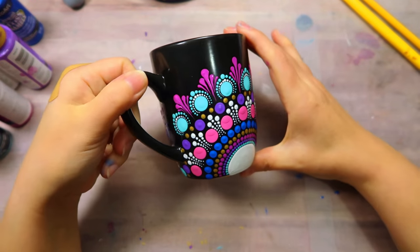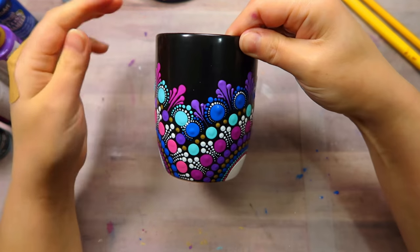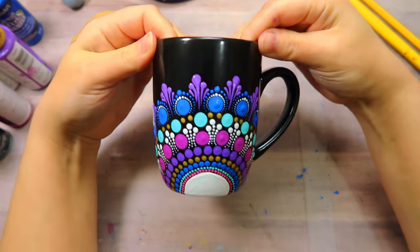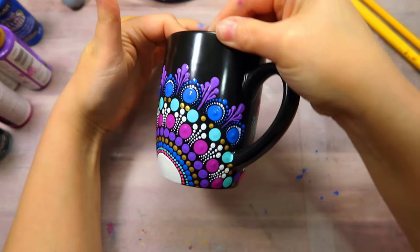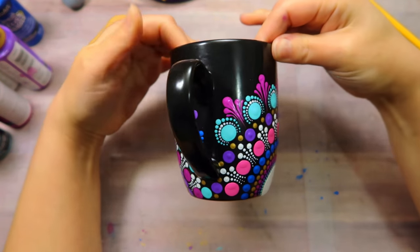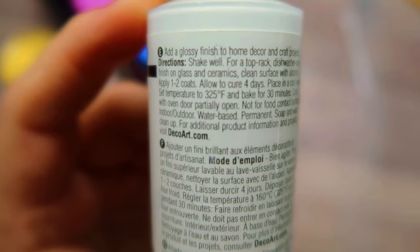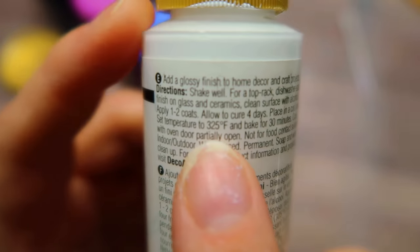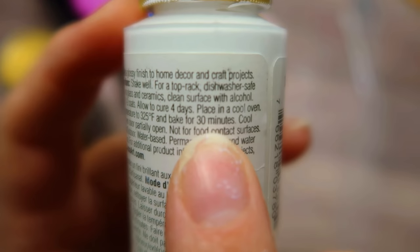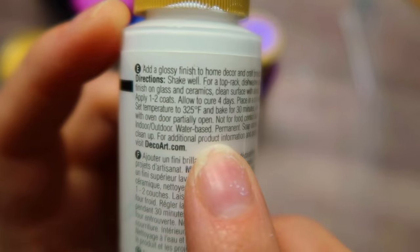You can just stick this in a normal oven. The instructions may vary from your paint to mine, so I would suggest that you read the back of your bottle. Mine says 325 degrees for 30 minutes. But again, it does require a certain type of paint and they may vary in technique.